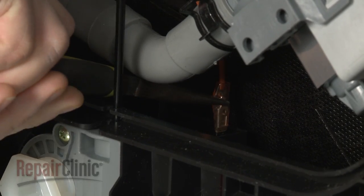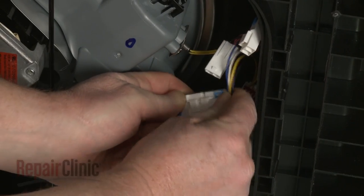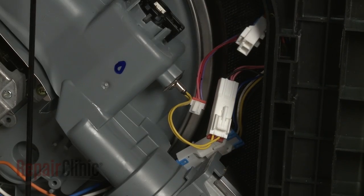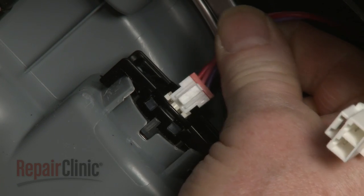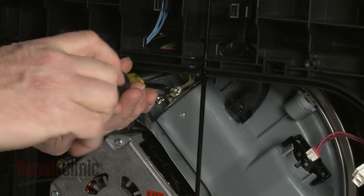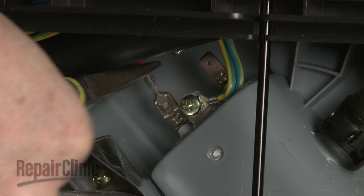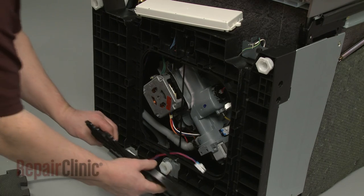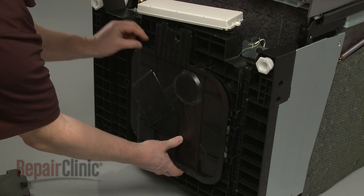Re-attach the wires to the terminals on the capacitor. Re-connect the motor wire connector and the thermistor wire connector. Re-attach the drain pump wires. Reconnect the leak sensor wire connector. Secure the grounding wire to the heater bracket with the screw. Reattach the heater wires to the terminals. Reconnect the leak sensor wire connector.